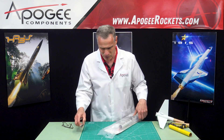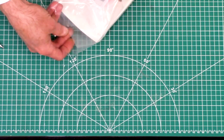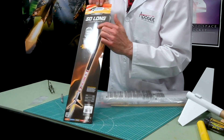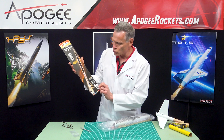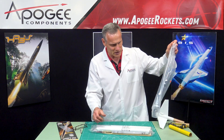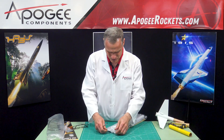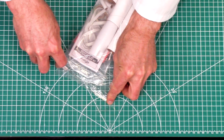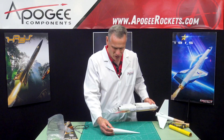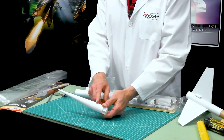So I'm just cutting open the bag. First we have that colorful face card that has the marketing on it. They say this is going to go 3,600 feet on two F engines. Opening it up inside, the first thing we notice is that it's a bag within a bag — double bagging it. The first thing we notice is the nose cone I talked about. This is a long skinny nose cone, and it's a conical shape.